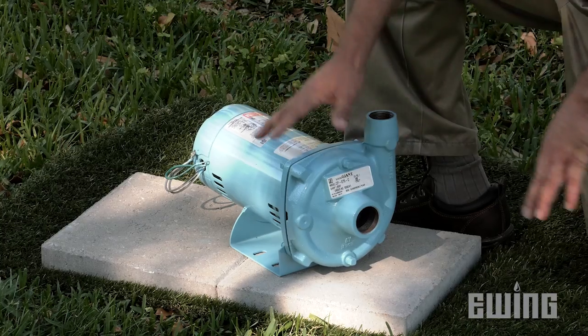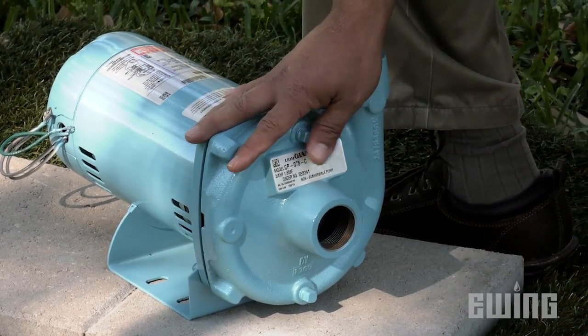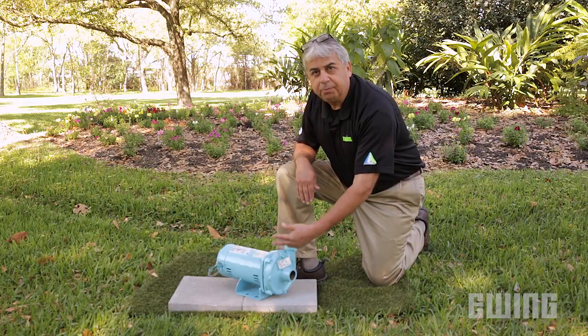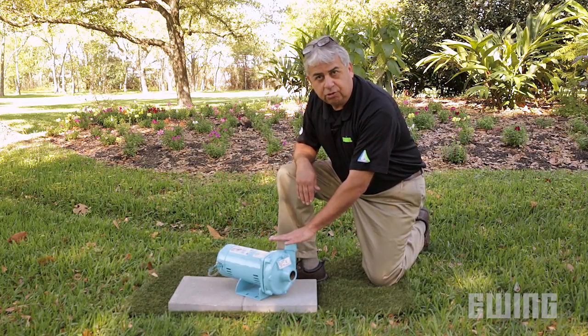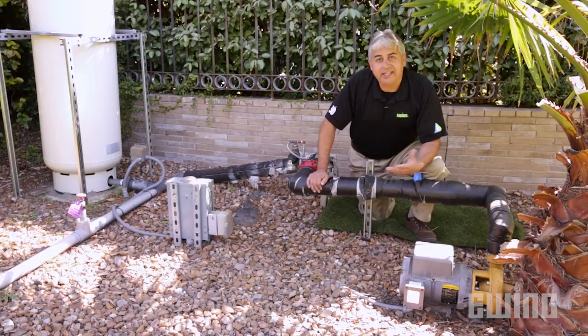The other part of the pump is called the wet end. This is where the impeller is. As the water comes in from the city supply or the well or the storage tank, the water is boosted by the impeller, and it comes out the discharge side and onto the lawn sprinkler system so it can operate properly.